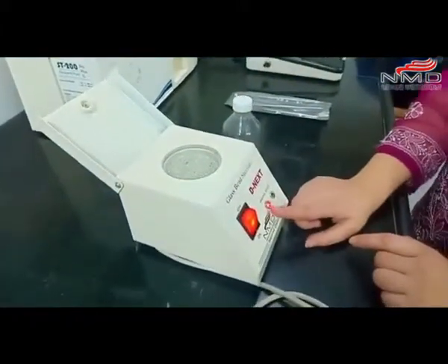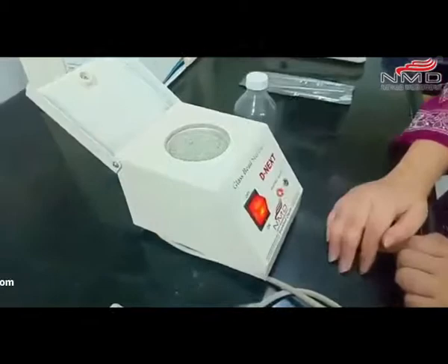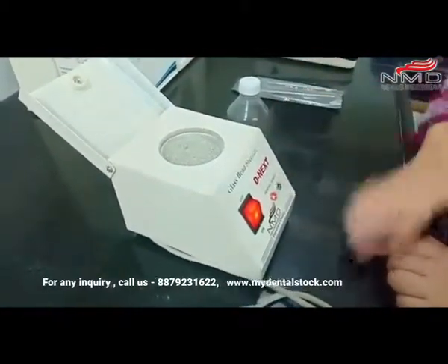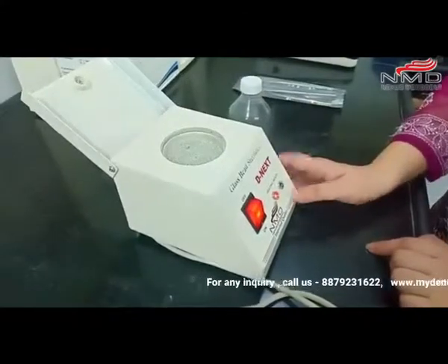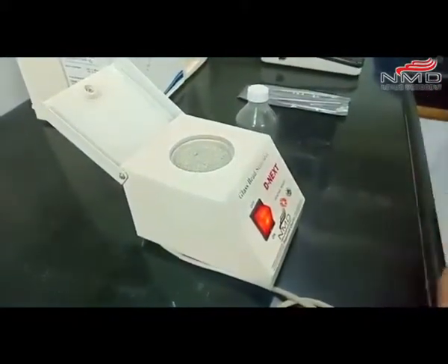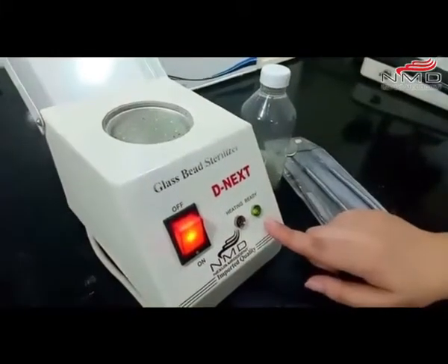Right now it's red, which means it's heating. Allow approximately 15 minutes to heat up. Once it turns green, it means it's ready. We have to wait for a while. Okay, it's green, so it's already ready.